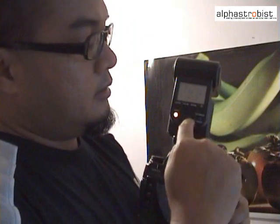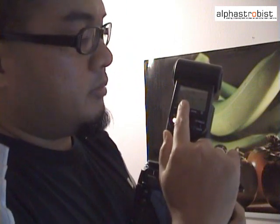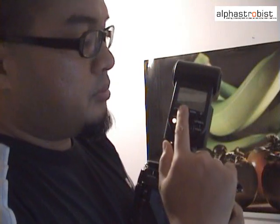Once that's done, exit this menu by pressing the function button. What you'll see here are two numbers: CTRL and RMT — two ratios which by default are at 1:1. This means the controller, the 58AM, will fire at full flash, and similarly the remotes, in this case the 56AM and the 42AM, will also fire at full flash.